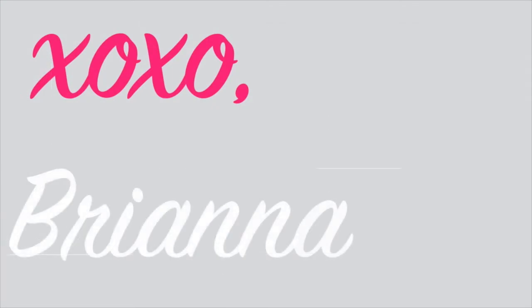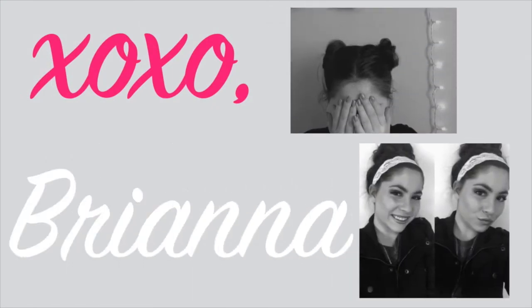Today I'm going to be showing you how I contour my face. This video is going to be a little bit more towards the beginners that really want an in-depth tutorial on how to contour.